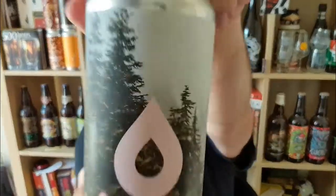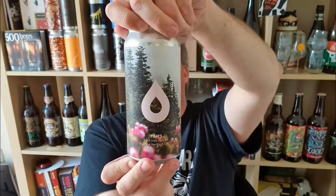Hi, I'm Rob from Hobzine. Thanks for joining me for another video beer review. This time we've got a can of beer from Polly's Brew Co in Mould in North Wales.